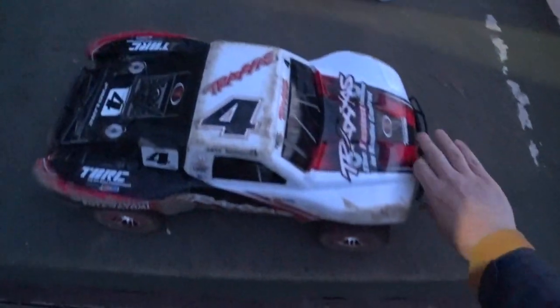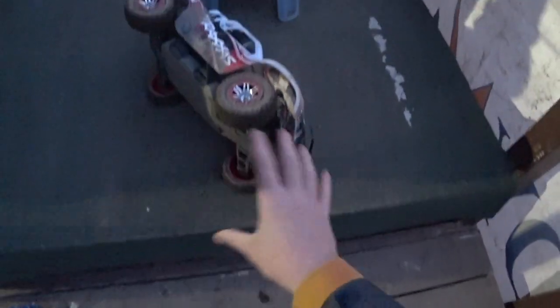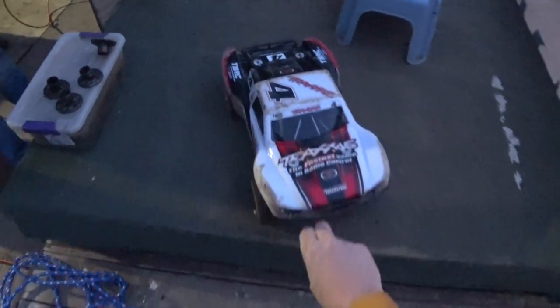And that's my Slash 4x4, first time out on the new 2018 layout. I do not plan on racing this truck this year though — I do have a new short course truck that I'll be setting up, but I just wanted to get some wheel time on this new layout and get used to it. Alright guys, thanks for watching.